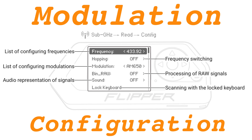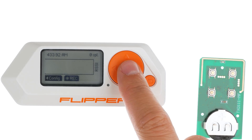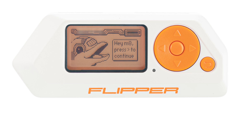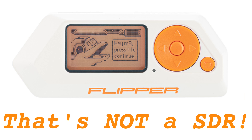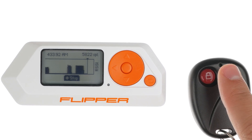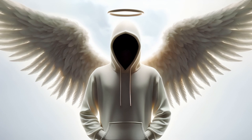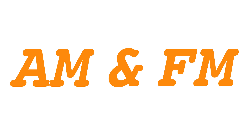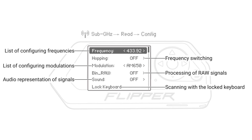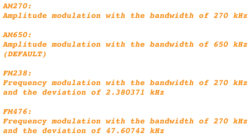Modulation Configuration: In order for a Flipper Zero to successfully intercept a signal emitted by a remote control, it is essential that the modulation parameters are adjusted accurately. Given that the Flipper Zero does not function as a software-defined radio, selecting the appropriate modulation is a prerequisite to scanning for the signal. Failing to do so will result in inaccurate data capture. The Flipper Zero is compatible with both amplitude and frequency modulation types. Within the Configuration menu, you can navigate through the available signal modulation options by pressing the left or right buttons.